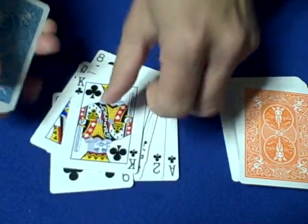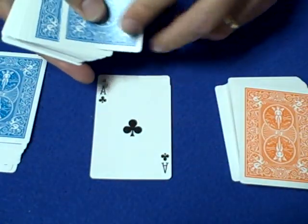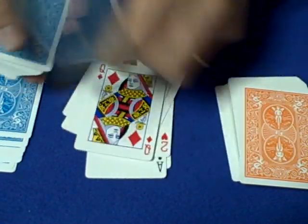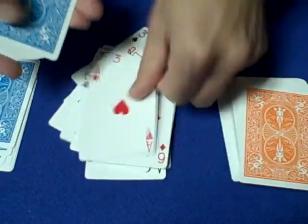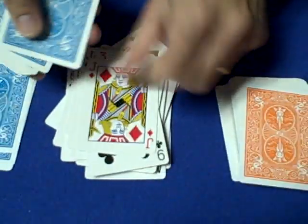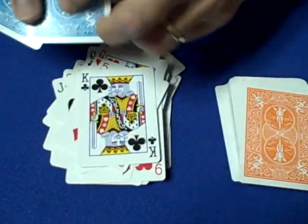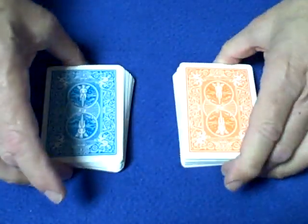Remove the Ace through King of Clubs. Here's the setup: place one card down, then the Ace of Clubs, then 1-2-3, the Two of Clubs, 1-2-3, the Three of Clubs, continuing through — Four, Five, Six, Seven of Clubs. Use the Eight of Clubs slot as 1-2-3, then Nine, Ten, Jack, Queen, King of Clubs, each spaced 1-2-3. That's how you set up the trick.